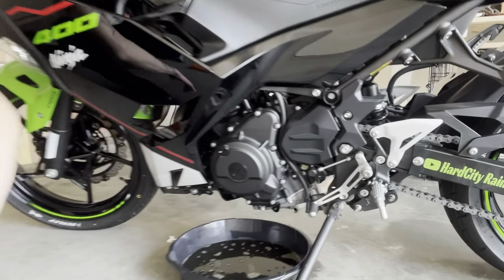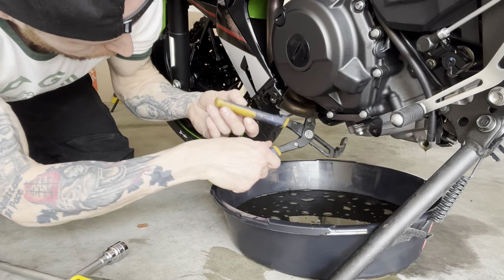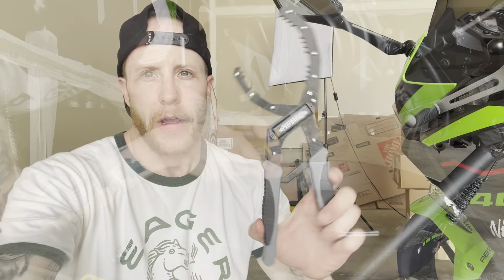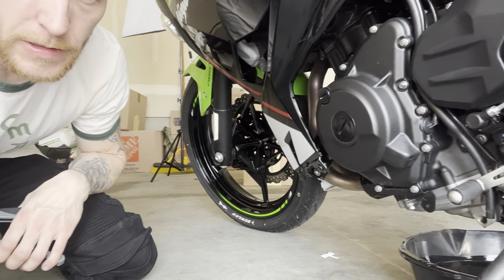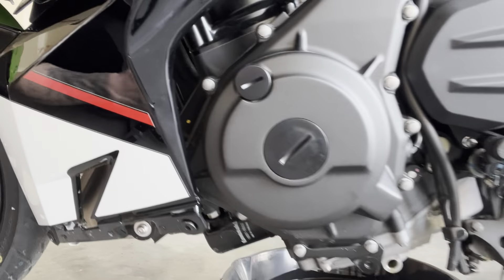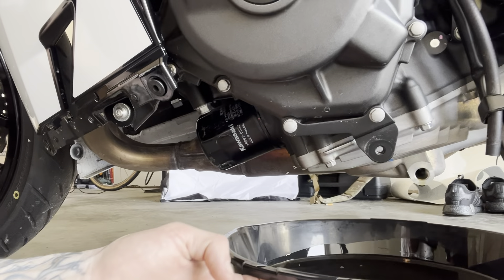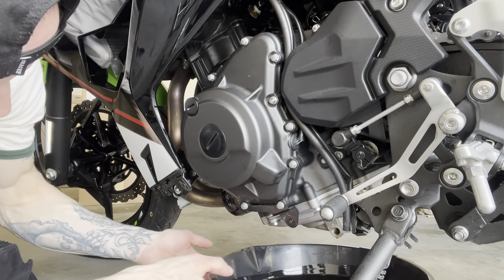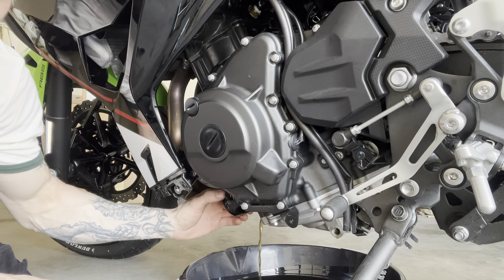Once the oil drains, go ahead and take the oil filter off. I grabbed a pair of channel locks at Menards — they'll get the oil filter off pretty easily. There's your oil filter right there, and there's the rest of the oil coming out from that.